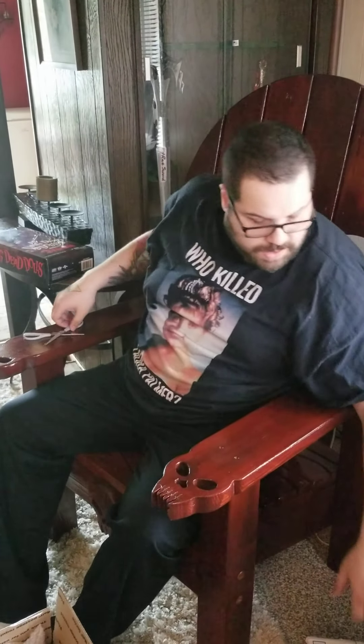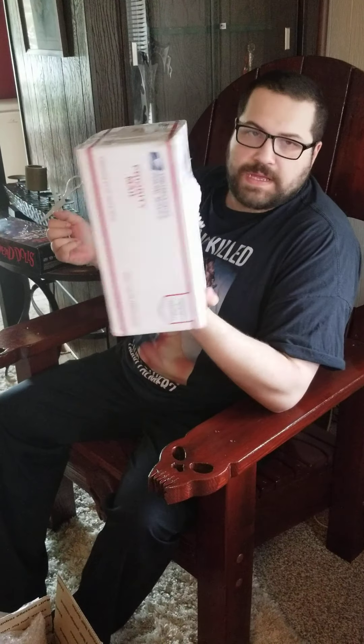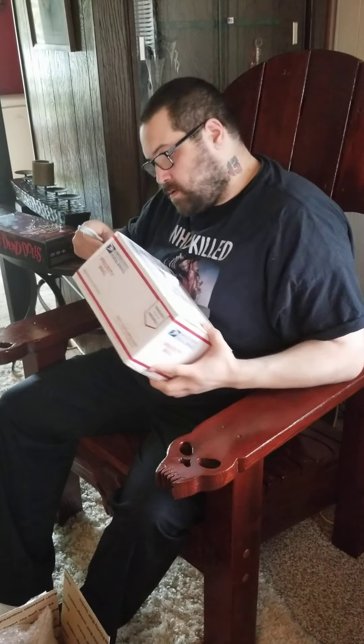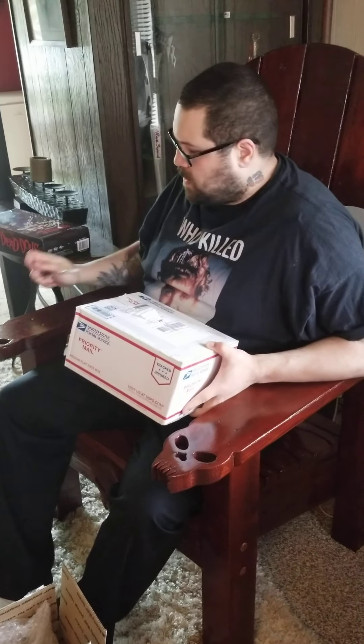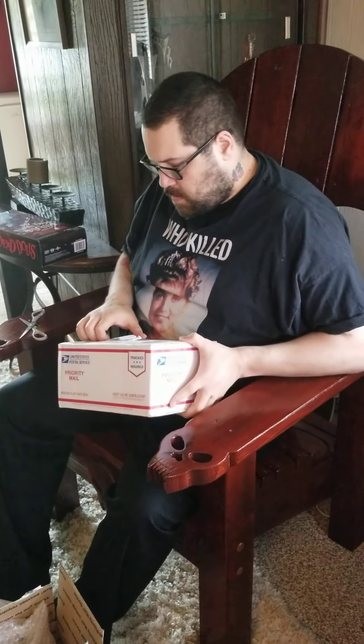Moving on to the next box here. This one was off of eBay through Galaxy Con, and it has more packing peanuts.